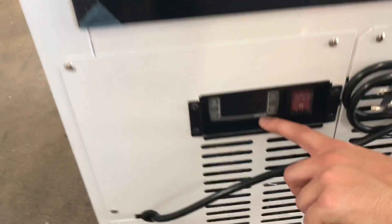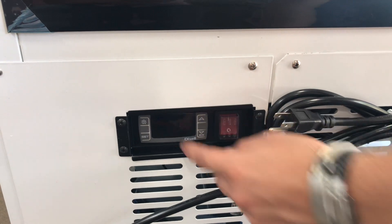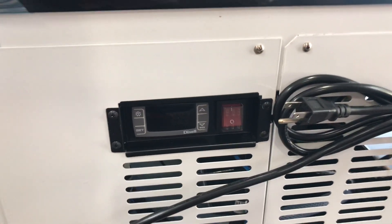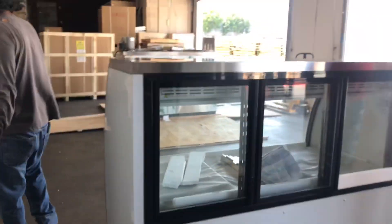You also have your Dixel control right here, followed by an on/off switch. This is where you can set your temperature — you can change it to whatever temperature you want the unit to run at, and it will also display the current running temperature once it's on.